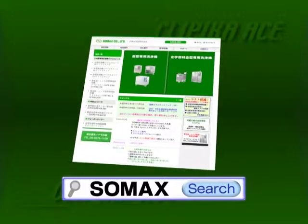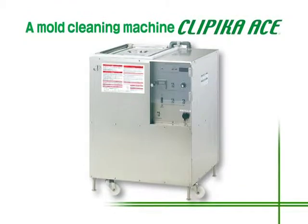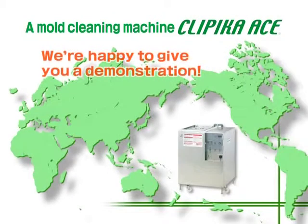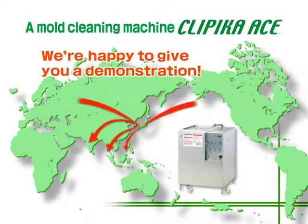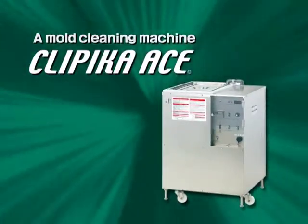The Clippica Ace is also introduced in detail on SOMAX's webpage. As we're happy to give you a cleaning demonstration, please feel free to make an inquiry. Please consider using the Clippica Ace, the amazing mold cleaning machine.